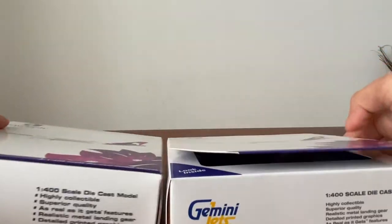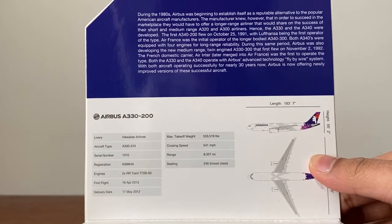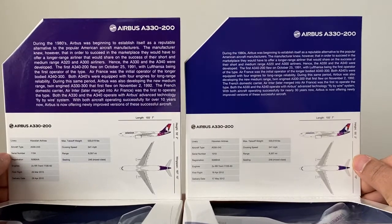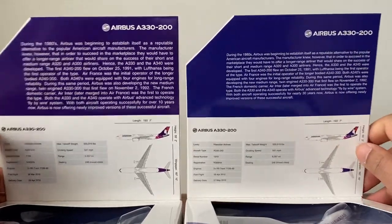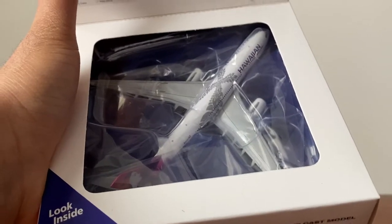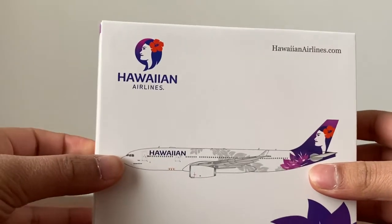I want to show you guys the inside flap — you can pause and read all that if you'd like. The inside is not that different, but the font has definitely increased in size and there's that bluish shade on the new one. For the 2018 packaging, the model was covered in a less clear wrapping; the new one is a lot clearer. Let's get on with the unboxing.